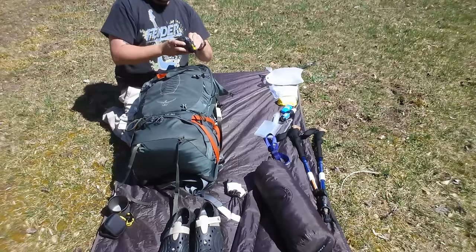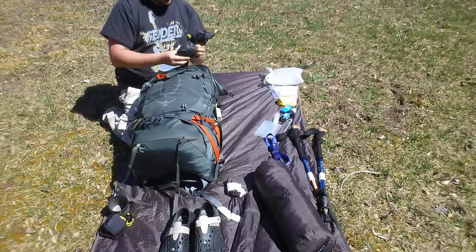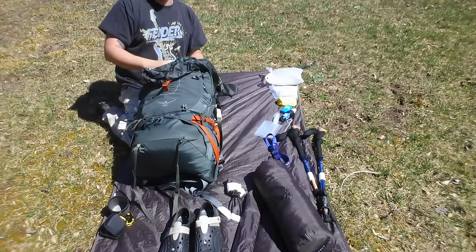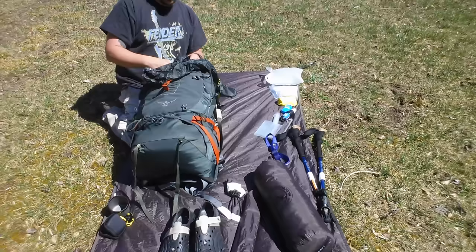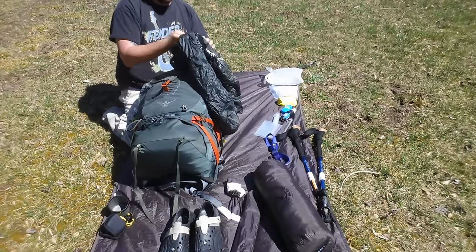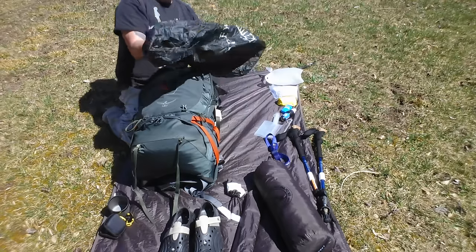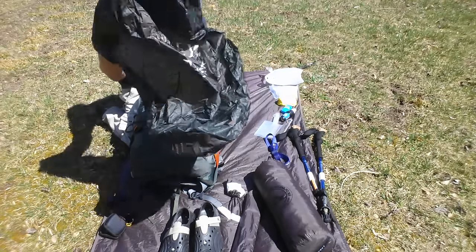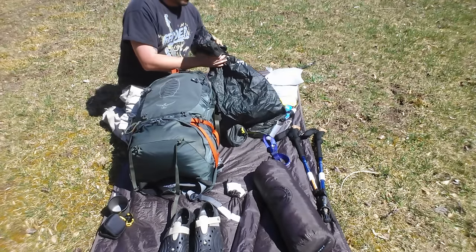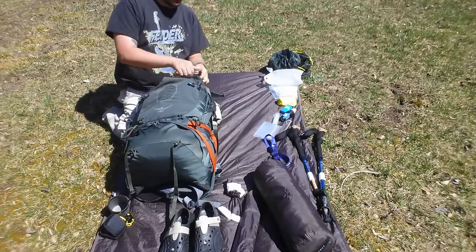This is my rain cover for the pack — it's an Osprey, same color. I'm also going to put everything inside my bag inside a contractor trash bag to keep things dry if the pack gets wet. If I'm not getting poured on, this pack cover just stretches down over like this and hooks to the shoulder strap, so it stays on really well and does the job as long as I'm not getting completely soaked.